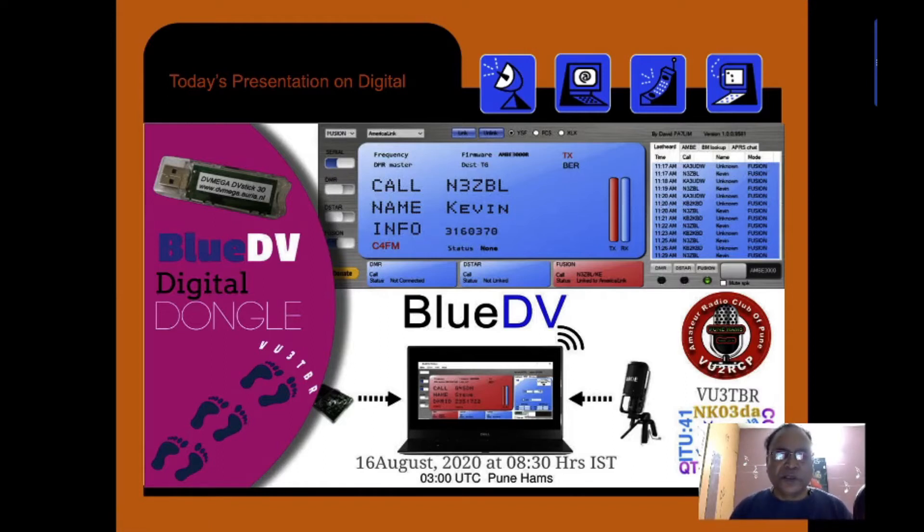Good morning everybody. This is VO3 Tango Bravo Romeo from Chennai. I am pleased to present today my fourth episode on the digital mode of communication system. I had done the first, second and third episodes on various modes of communication. We especially talked about PNET in one of the presentations, which is a part of the digital mode, and we had a good response. Our registration is close to about 100 now, and every day two to three people are registering.